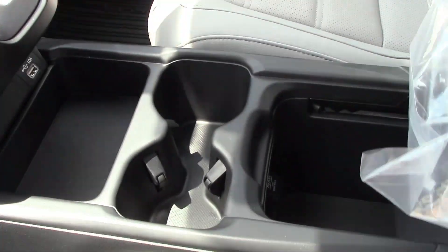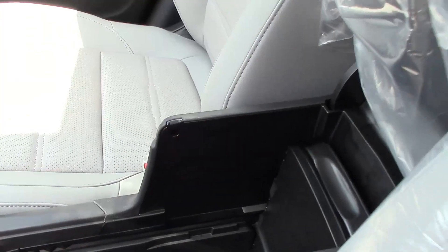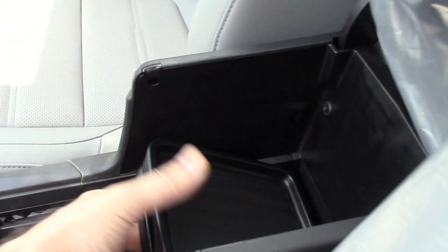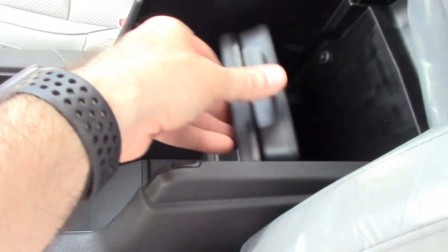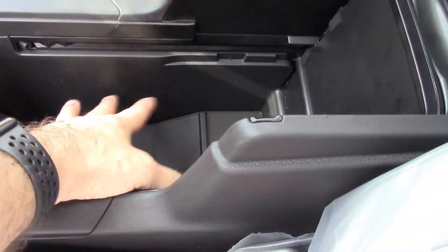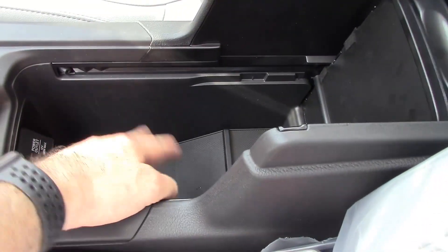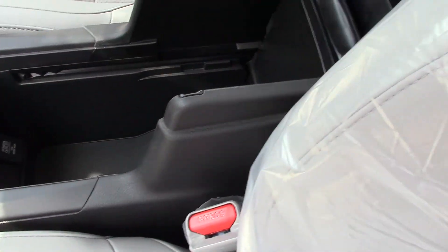The new center console has a little slide-out tray — you can close it, lift it up out of the way, or take it out completely. It's a big area so you can put a purse down in there and still have plenty of room to use the armrest.